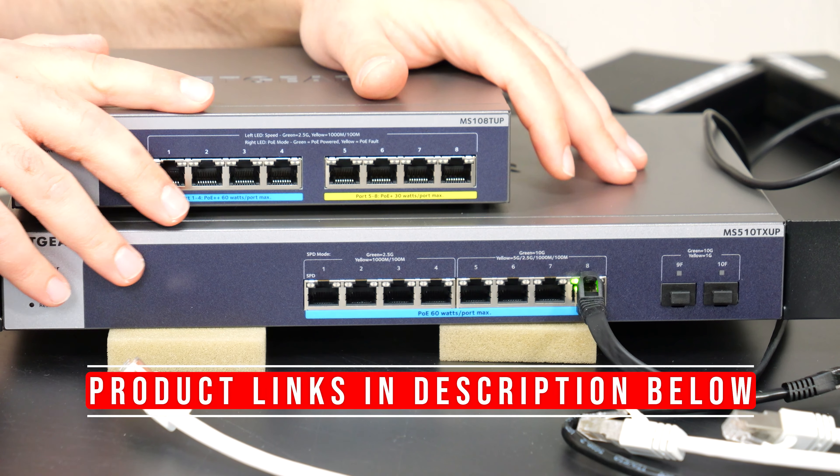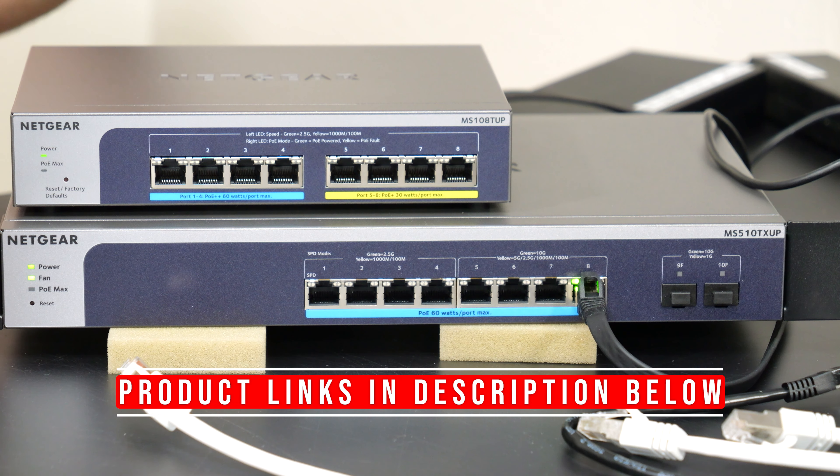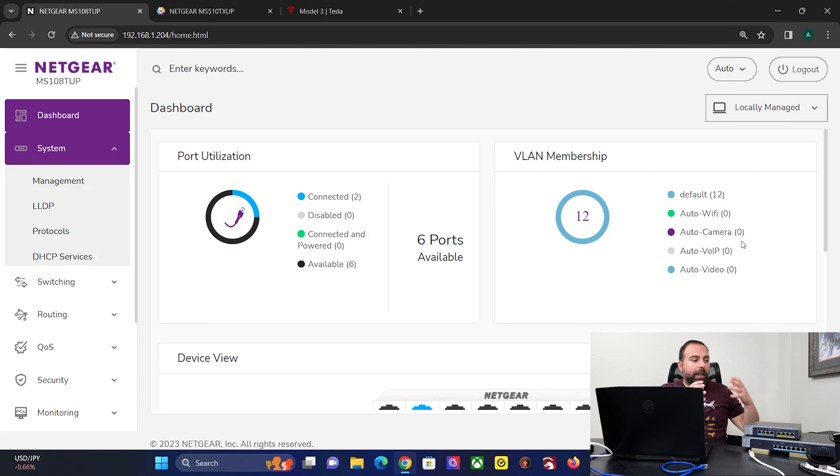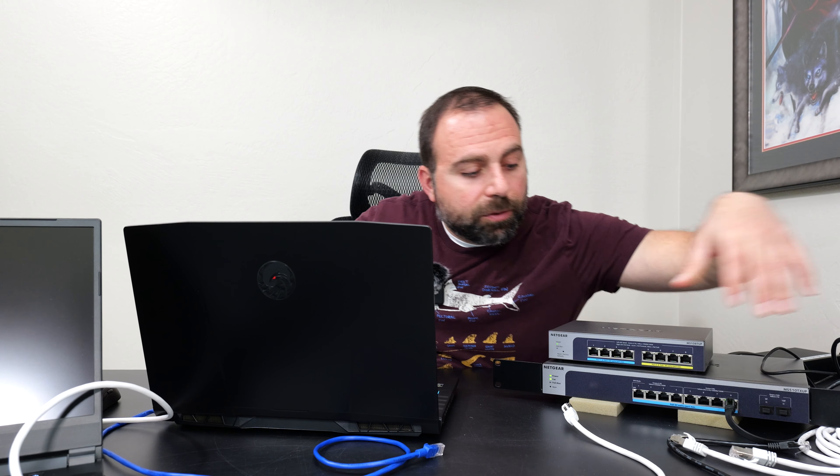I had a chance to play with both managed switches and they're both super stable and pretty easy to set up. In this video I'm going to demo creating a VLAN — a virtual local area network — which allows you to essentially separate out networks so different devices can't see each other if you configure it that way. I'll do it in a way where these two laptops can ping each other but they can't see the NAS, which I'll also hook up to the switch.